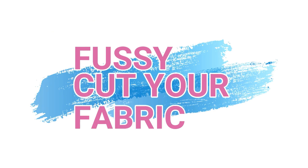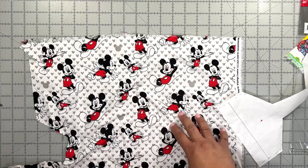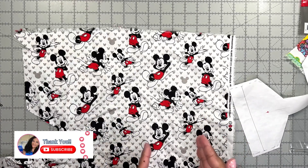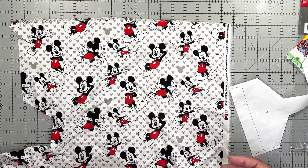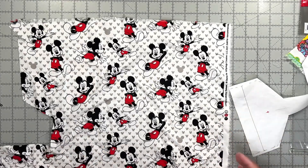Now in order to fussy cut your fabric you have to look at your fabric and determine where you're going to cut. If you have a pattern that is repetitive like this one, there is a section of your fabric that is the best section to fussy cut so that you don't waste too much fabric. Fussy cutting, or any type of fabric that is directional or has stripes, always requires more fabric, and you want to use your fabric the best way possible with the least amount of waste.